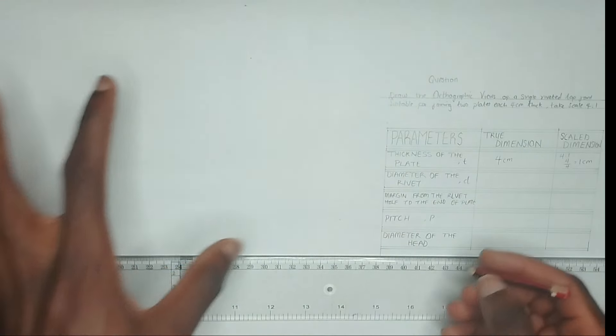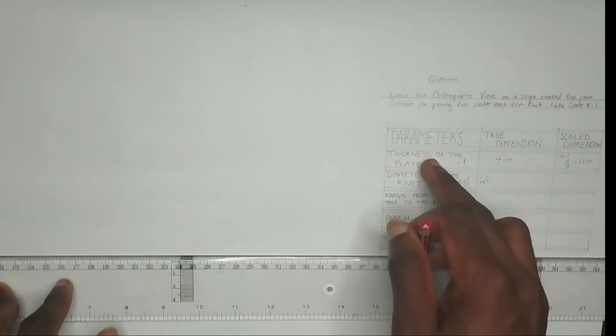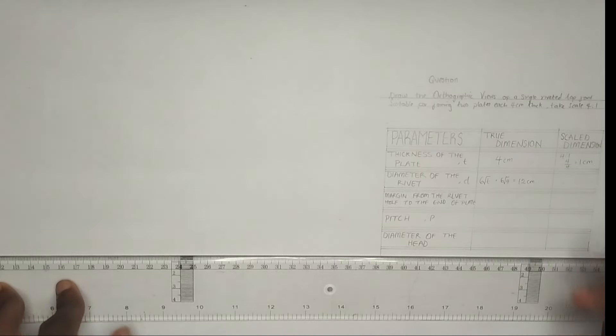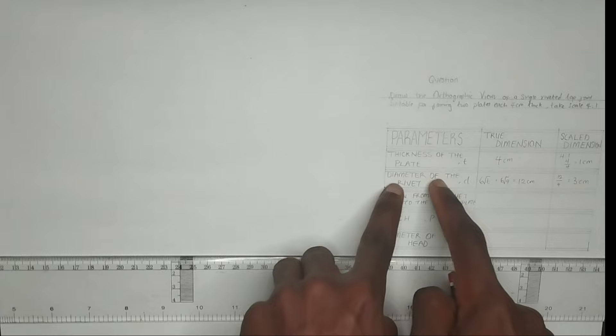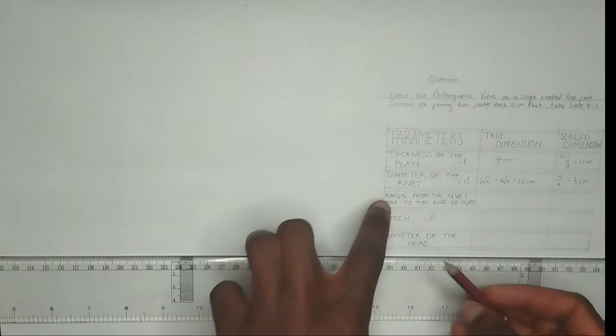We are going to calculate the diameter of the rivet, which is small letter d. To calculate the diameter of the rivet we use the formula 6 root t, where t stands for the thickness of the plate. That is going to be 6 root 4, which gives us 12 centimeter. So making use of our scaled dimension, that will be 12 over 4, which gives us 3 centimeter. So the diameter of the rivet we are going to be using while drawing is 3 centimeter.